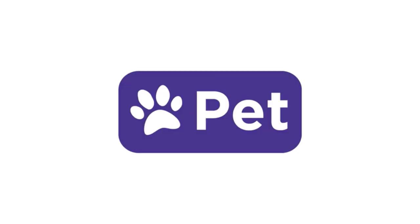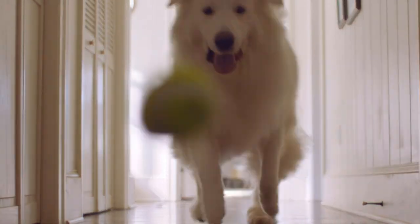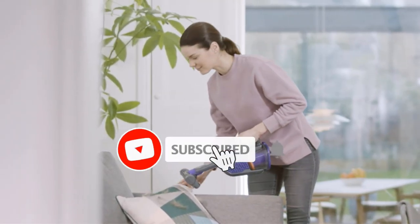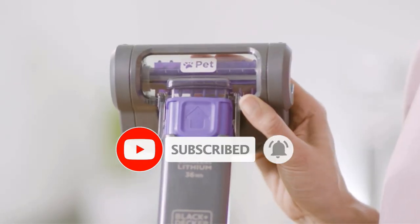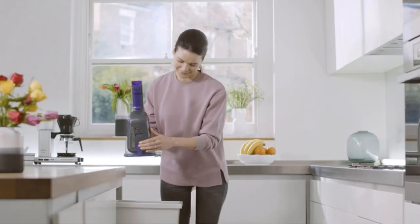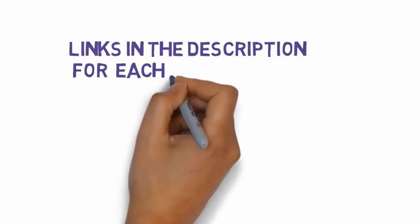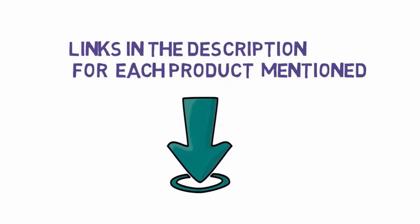Pet hair is inevitable, especially if you have a super active pet in the household. Having your favorite pet freely roam inside the house means having pet hair all over your bed, couch, floor, and carpet, among other places. While your beloved canine friend might not feel the same way about hygiene as you do, it is always important to keep your house clean for your sake and optimal dog health. We have included links in the description, so make sure you check those out to see which one is in your budget range.